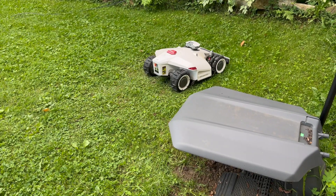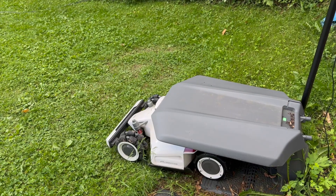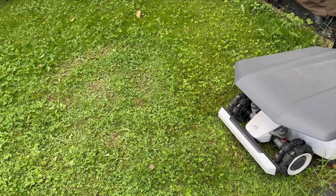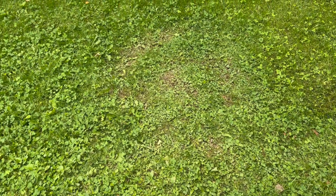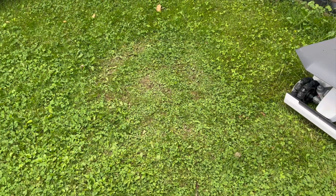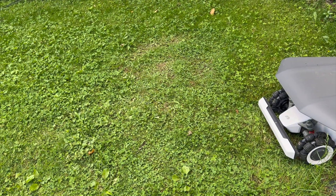For getting back to the base for recharging, it backs into place. I've had no issues with it missing the base — it seems to nail it every time. One thing I was concerned about was the grass in front of the base getting torn up from those zero-degree turns before it backs up. So far there's a small but noticeable area where the grass has been worn away, likely made worse when the ground is wet. I might relocate the base so turns happen in a less noticeable area or over a hard surface.